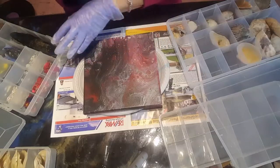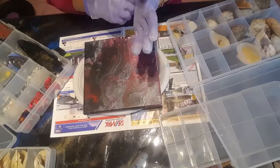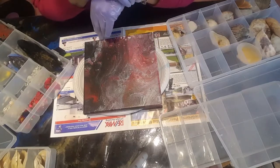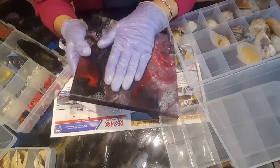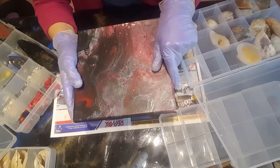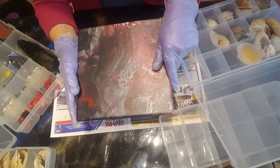Good day everyone. I wanted to talk about what to do with a painting that you're not happy with but don't want to throw out. There are so many things you can do with it, and with this one I decided to just pour over it and see how that goes.